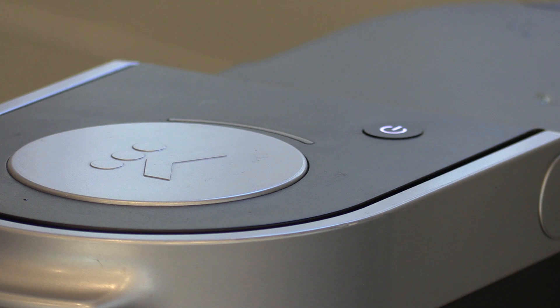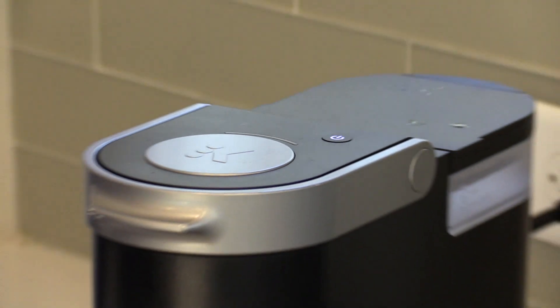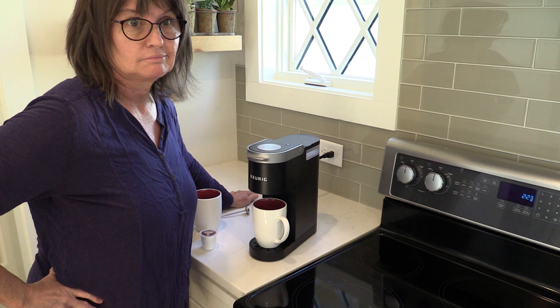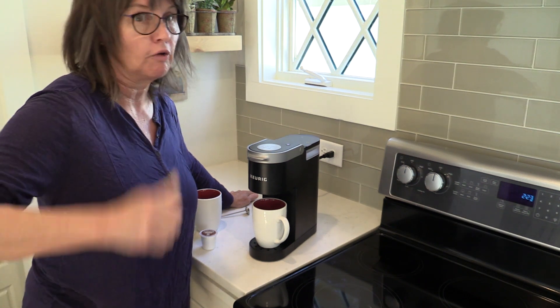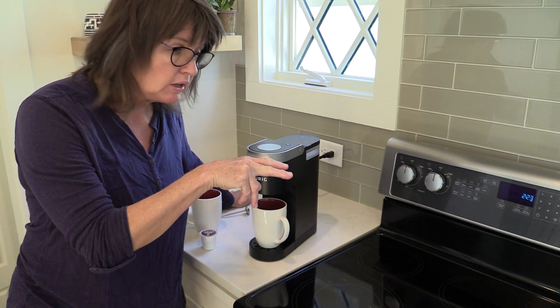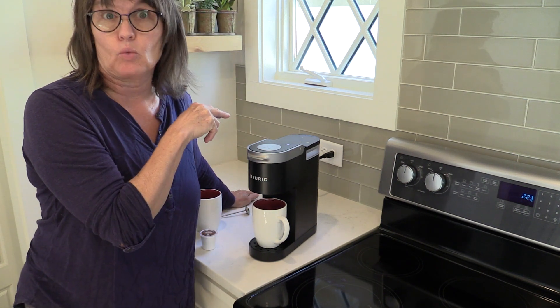It's not working. You know why I think it's not working? This is the second take of this video, and I've already made two cups of coffee within the last 20 minutes. Let me share that little off-camera secret with you — I've already made two cups within the last 20 minutes, and it's not working this time.